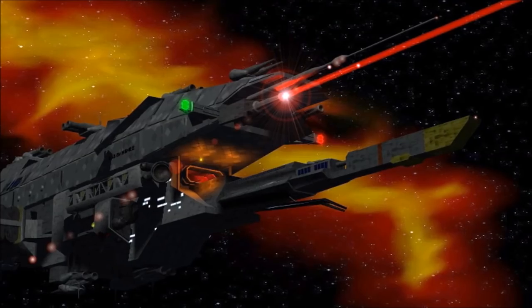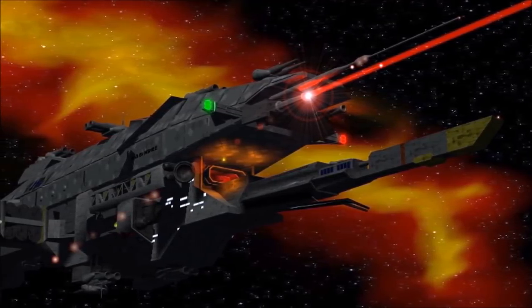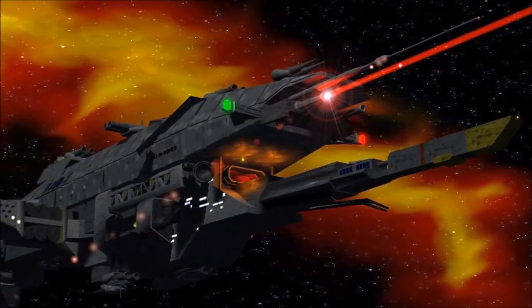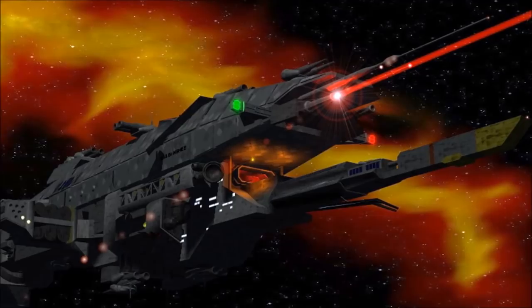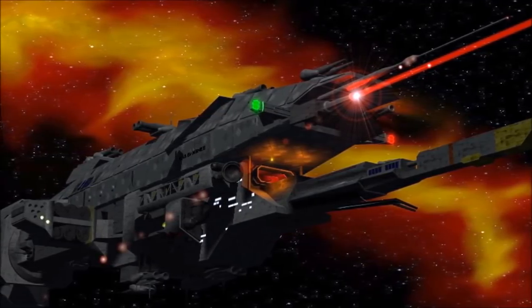The main guns of the Warlock Class are in fact the same weapons seen on Earth's Aegis Orbital Defence Satellites. These cannons were restricted to stationary platforms for many years due to their enormous power use, but with the development of the Warlock Class, they could be brought to the front lines of any conflict.